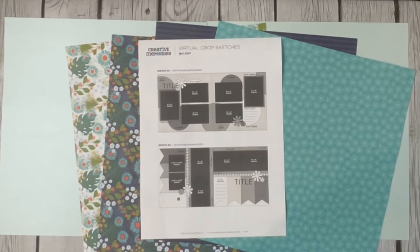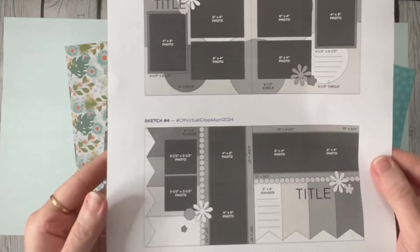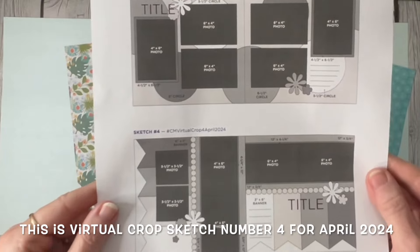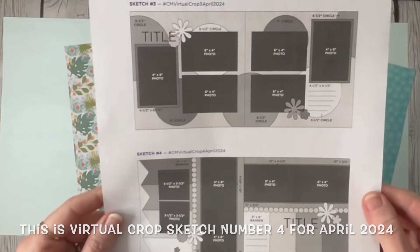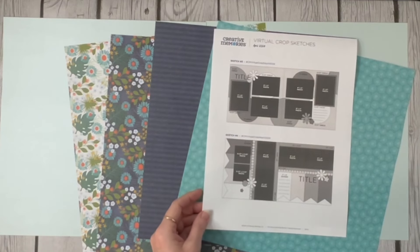So, the day after I got back, I sat down and made all the layouts real fast. Somebody asked on the virtual crop page if I had done a YouTube for this particular layout. It's the virtual crop four for April 2024, and I decided that I would do it.